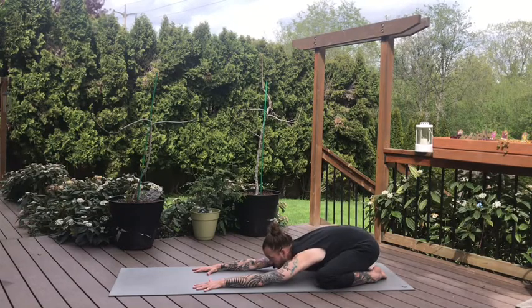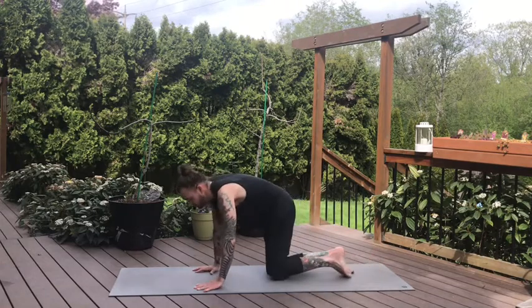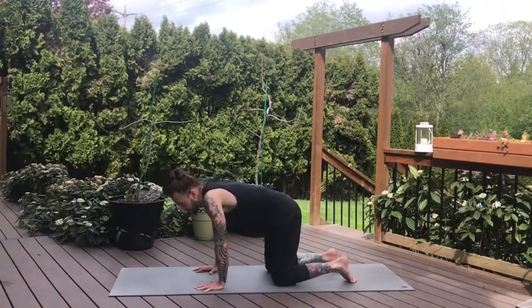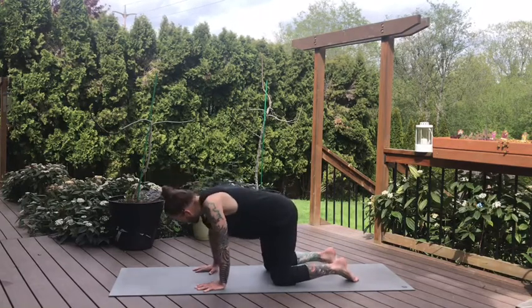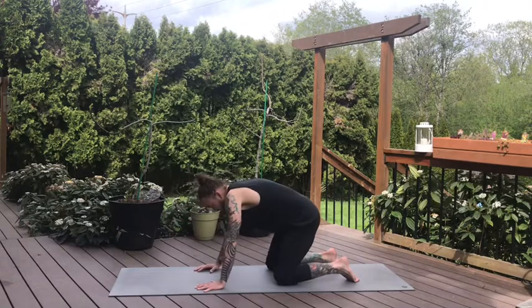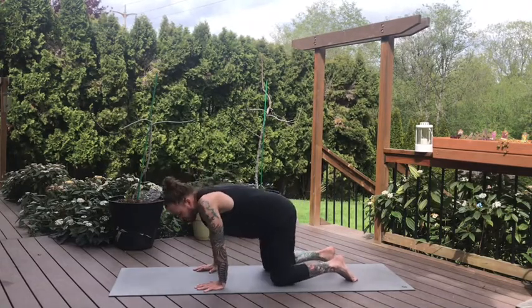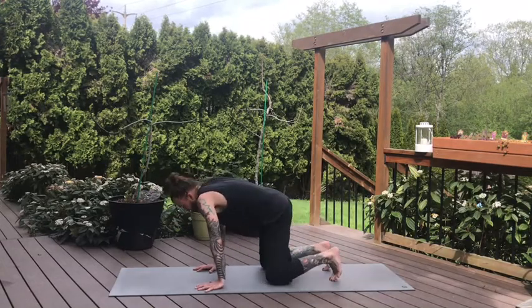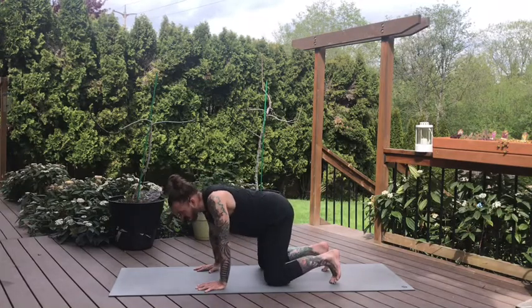Keeping that idea of Ujjayi breath, on your next inhale let's come up to all fours and make our way into a neutral spine — stacking our shoulders on top of the wrists and hips on top of the knees. We'll take some moments here to shift our hips side to side, shift our body side to side, maybe making some circles with the shoulders over the wrists in one direction, then the opposite direction. Basically just trying to wake up the body and take some inventory of how the body is feeling right now.